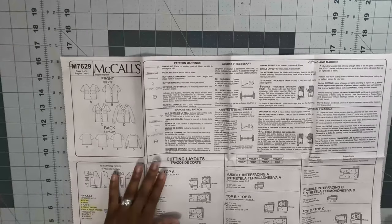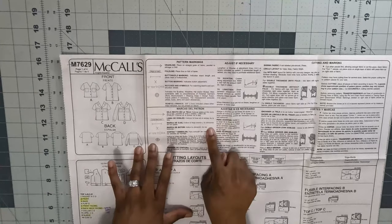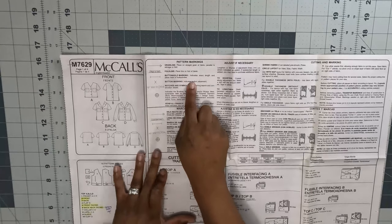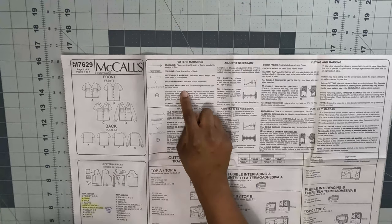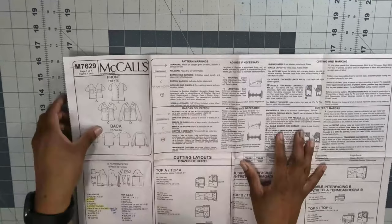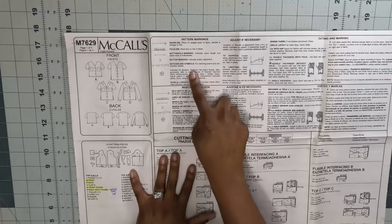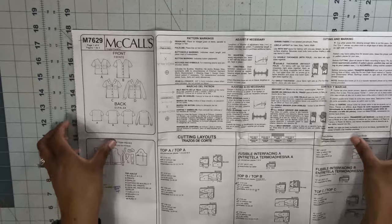Now let's talk about the pattern markings. At the top of your instructions it tells you what everything on your pattern means. You have your grain line, which needs to be parallel to the selvage edge or fold line. The fold line means place the pattern right next to the fold and cut around. You have buttonhole markings, button markings, and triangles which are notches to cut into or around. The last symbol is a circle with a cross, which depending on its location can symbolize the waistline, bust line, or hip line — these tell us the finished garment measurements when everything is sewn together.